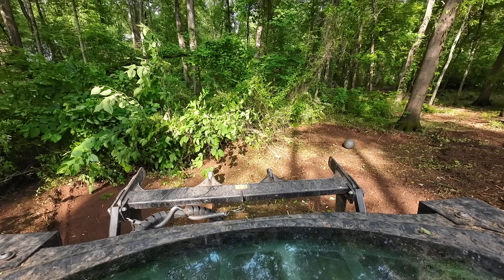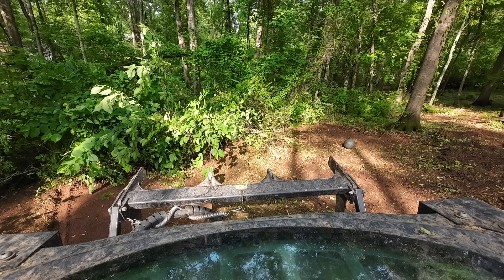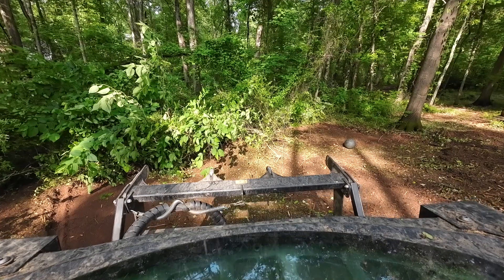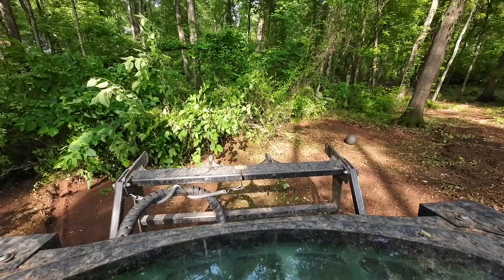Good morning everyone, Matthew here, Matthew's Land Clearing. I'm here at a property with my camera mounted to my mulcher, and I'm going to go through here and do some work — and maybe give you a few tips if you're watching this for the first time and never mulched before.